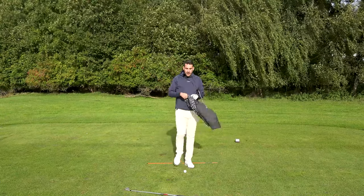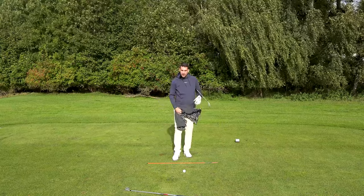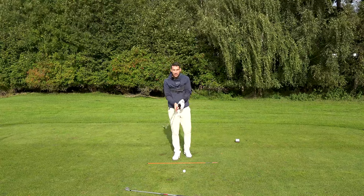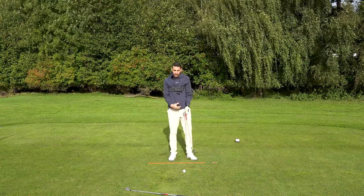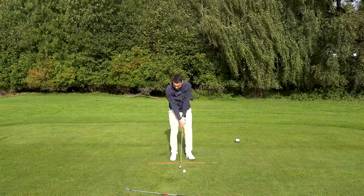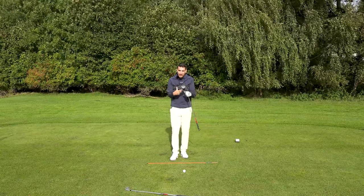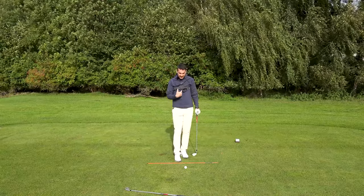First of all, you'll have seen me pick up a towel. The towel is going to be long enough to go underneath both armpits. I've also swapped down to a 50-degree wedge — you can go down to any wedge, really, a pitching wedge, sand wedge, or lob wedge — something shorter to enable this drill. As you can see right now, I've got the towel underneath both armpits. It's a very simple drill I've used for many years. It's helped me get nice and connected, feel like my body's in sync, get the sequencing right. It's also a fantastic drill for consistency of ball striking.